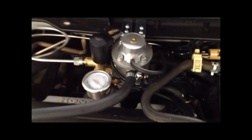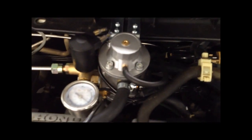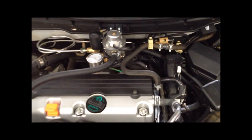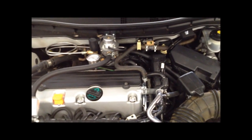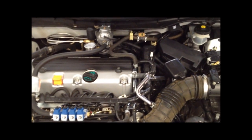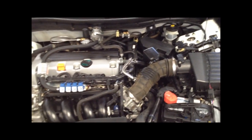Also up here on the reducer you can see the temperature sensor right in this little cavity here. That just indicates to the computer the coolant temperature. It has to meet a predefined setting — you can set this to make sure the coolant temperature has come up to temp and the engine is not in a heavy enrichment mode from being cold before the CNG system kicks in.